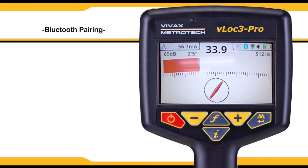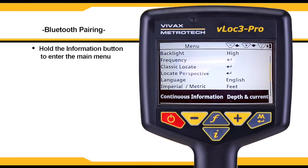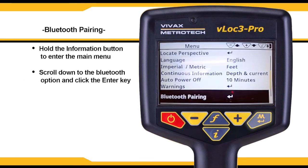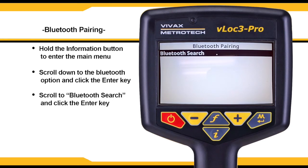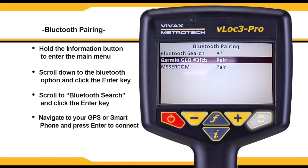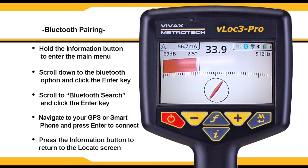You can pair a Bluetooth-enabled GPS device or smartphone to your VLock3 Pro for GPS tracking. To do so, hold down the I button to enter the main menu. Scroll to the Bluetooth option and hit the enter key. Next, scroll down to Bluetooth search and click enter. Once your GPS is available on the display, navigate to it and press enter, then press I to return to the main menu. The Bluetooth icon and GPS icon will be lit up in the upper right-hand corner of the locate screen to confirm your connection.